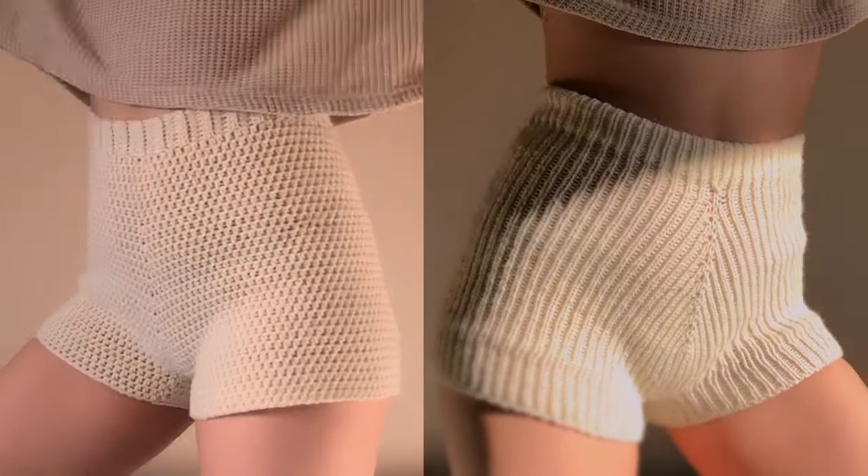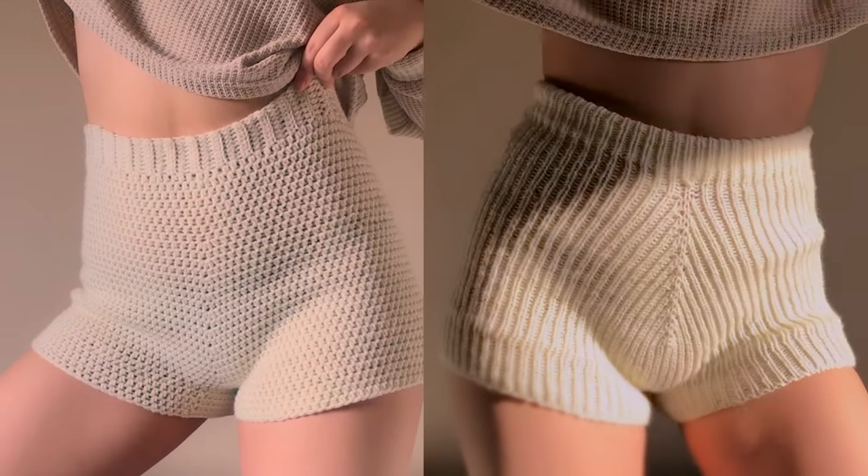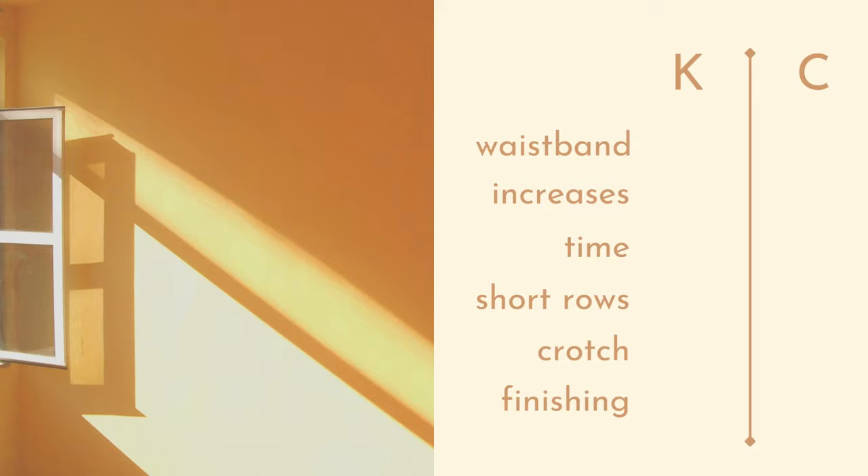You may or may not already know that I crocheted my first pair of shorts in my last video, so it only seemed like a logical progression to try and knit a pair as well. At each stage, I'll award a stitch marker to the one I felt was most deserving.